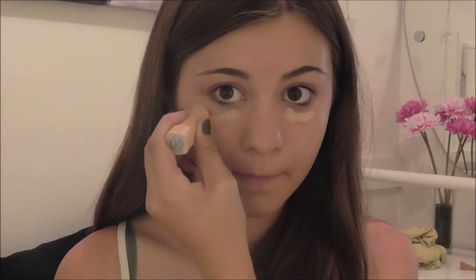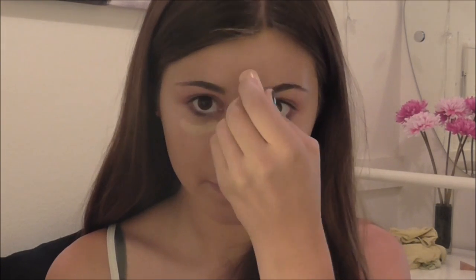Now taking my Maybelline Cover Stick Concealer, I am applying it underneath my eyes, on any blemishes or redness, and then blending it out using my finger and a blending sponge, because I couldn't exactly blend it all out without a sponge.